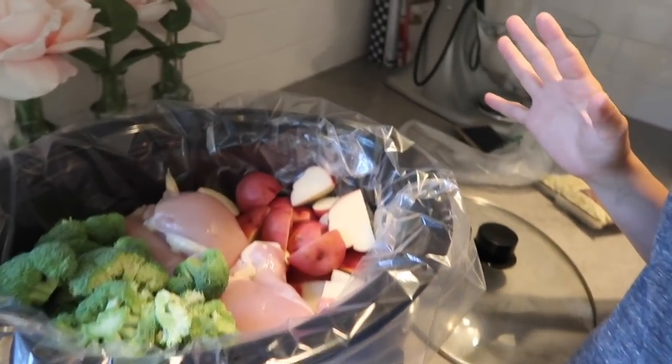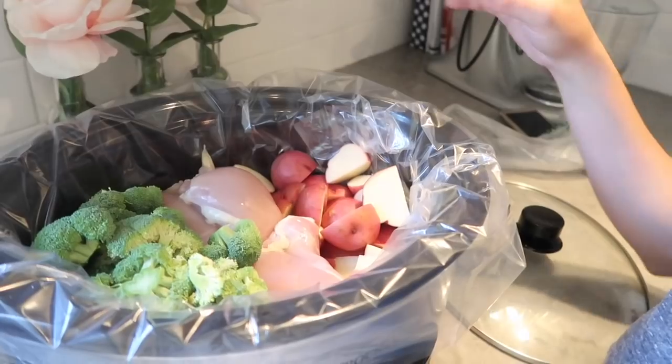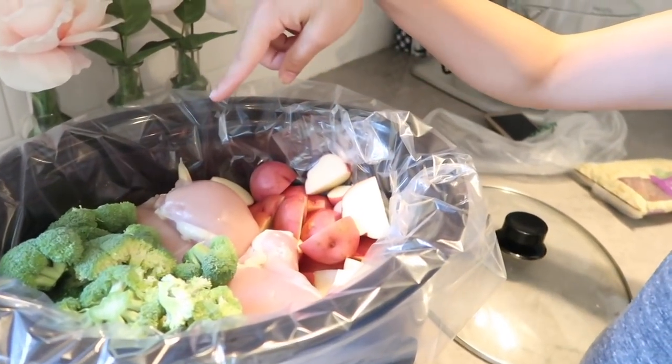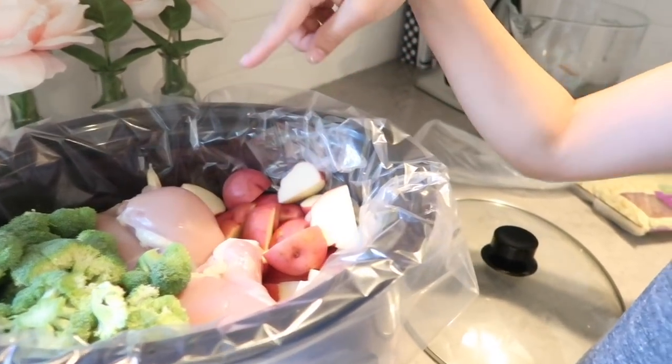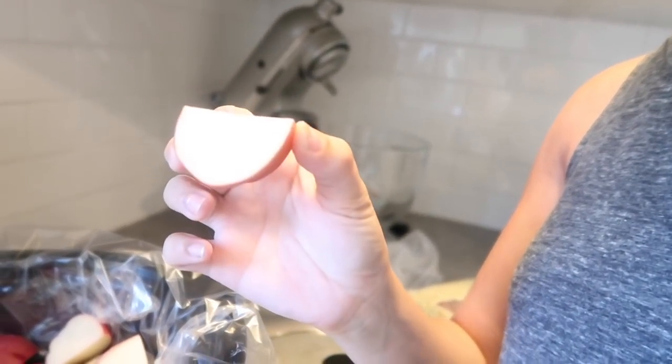Okay guys, so for this next crockpot meal I really have no idea what I'm doing — it's pretty much just a craving — and I'm going to see how it goes. I just have two heads of broccoli, a pound of boneless skinless chicken thighs, and five red potatoes that I cut up about this size.